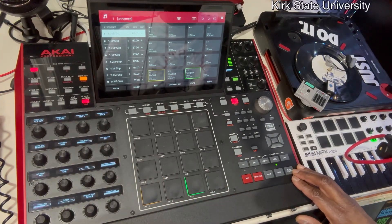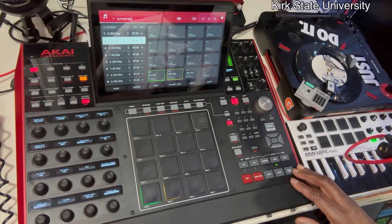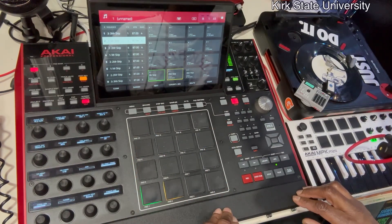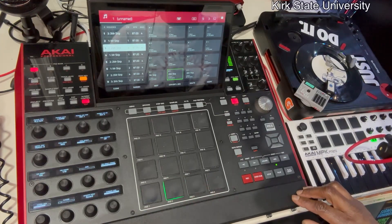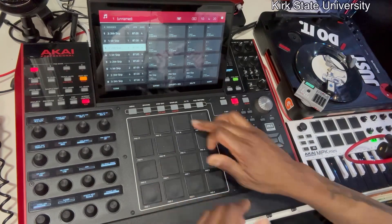Here's the intro — four bars. Then it goes right into the first joint; this is where the hook will be. Now you've got the 16 bars coming. And you get the basics of it.